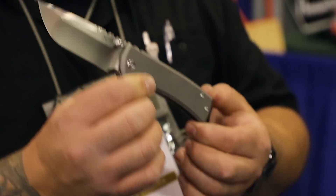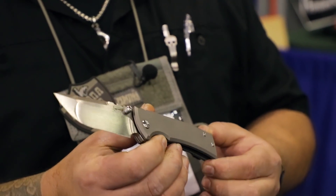Hi guys, Ramon Chavez from Chavez Knives here. I just want to show you a few things. A new knife from my Ultramar line — it's called the 229.